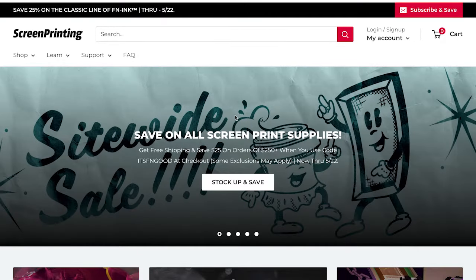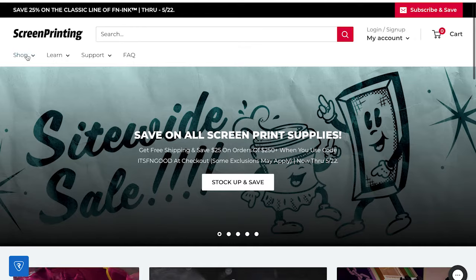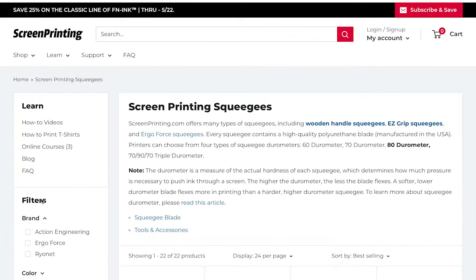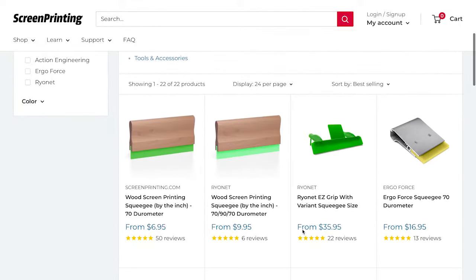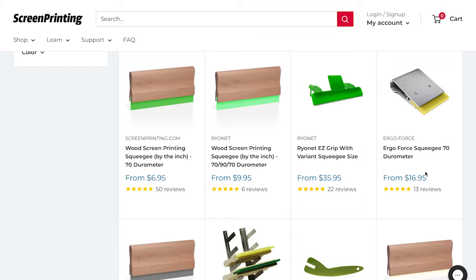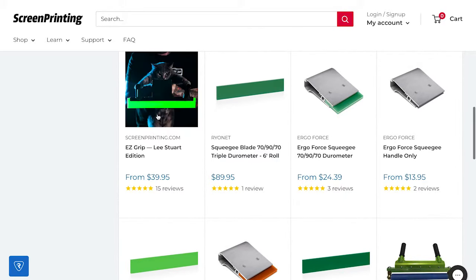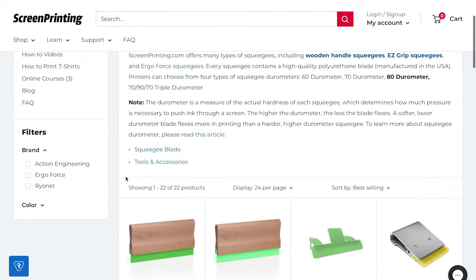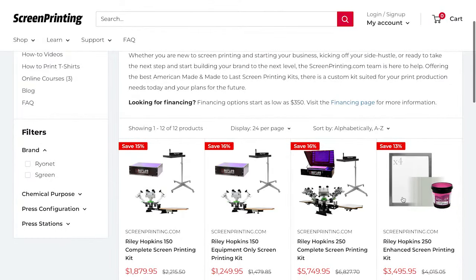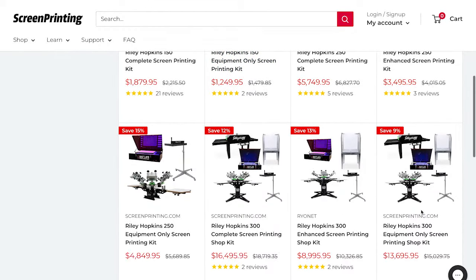The second website is called screenprinting.com and it has everything you need to start screen printing right away — from a small spatula to a full automatic machine. They have a wide range of squeegees in different types and sizes, from wooden to metal, each at different price points. They also offer manual shop packages, though the prices are pretty high.